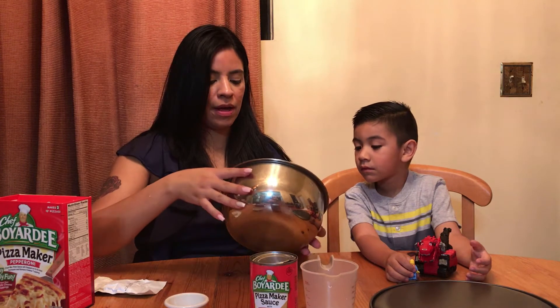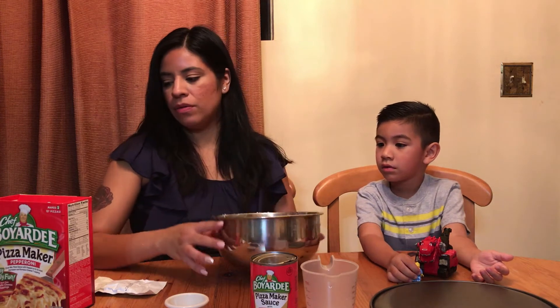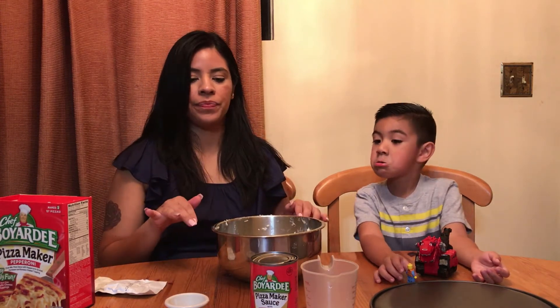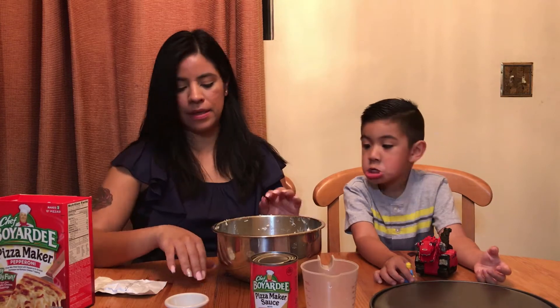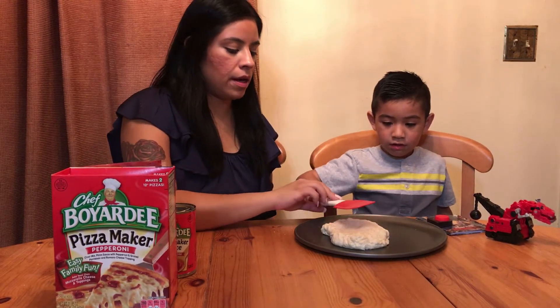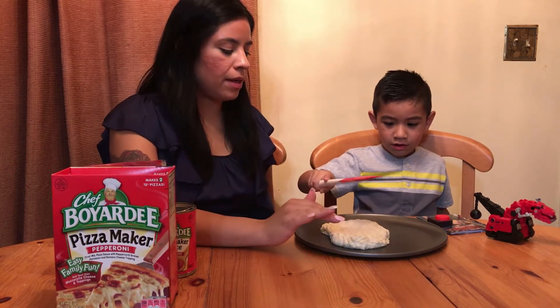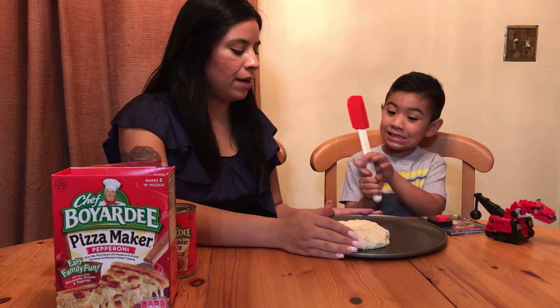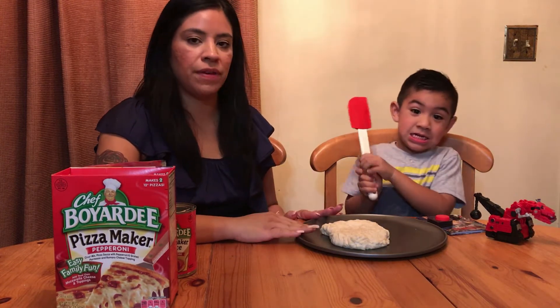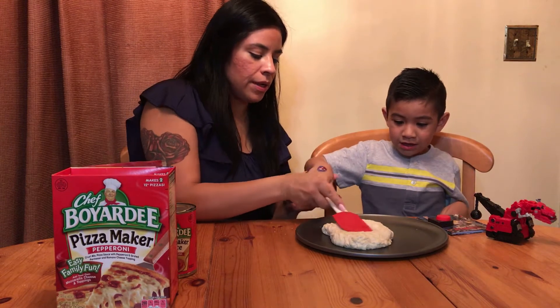We're going to put it in the oven on the lowest setting, then take it out and put the oven back to 425°F while we shape the pizza. Now that it's warm, we're going to shape it into this whole pan — it's a non-stick 12-inch pan and we have to spread it out evenly.